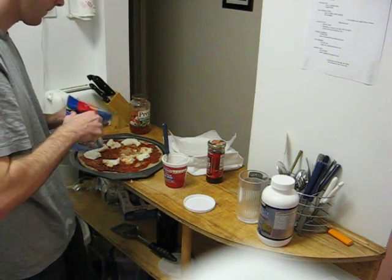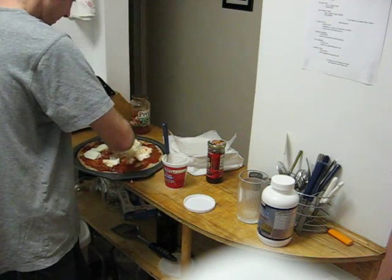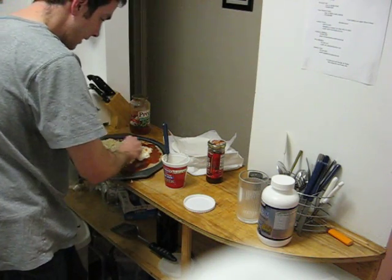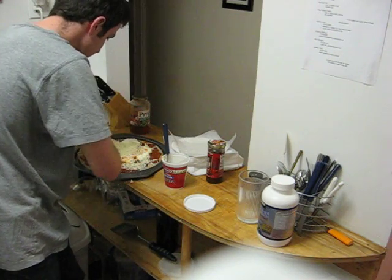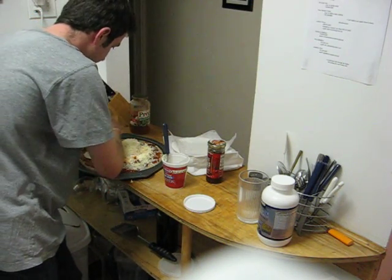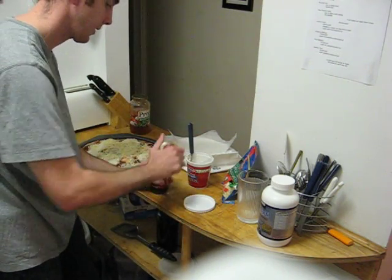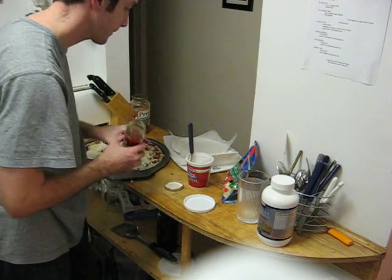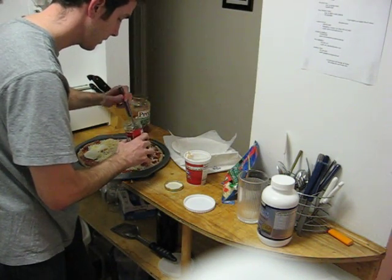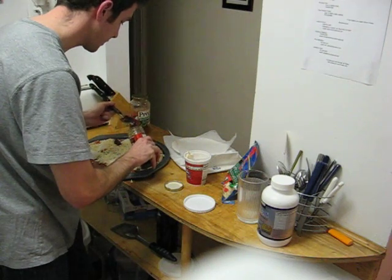I'll put some mozzarella on that as well. You can put any kind of topping on your pizza, obviously. Last time I had some mushrooms on it. Some people like peppers, some people like onions. I'm not a meat eater myself — well, I am a meat eater, but I do keep somewhat to the laws of kosher-ness, so I don't put meat on my pizza. But I will put some sun-dried tomatoes on it. Smell that? It's nice. It adds a nice little spice to it, a nice texture.